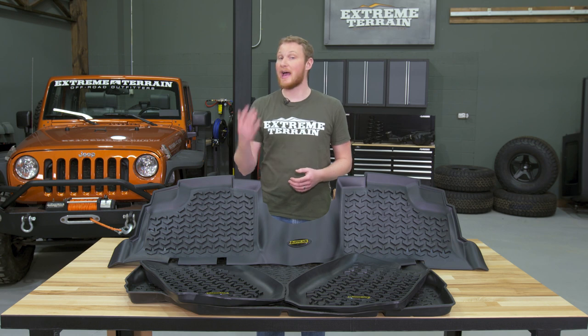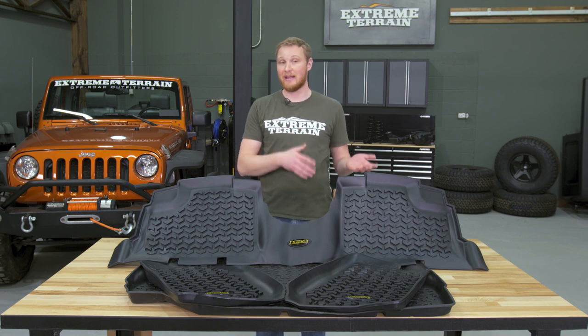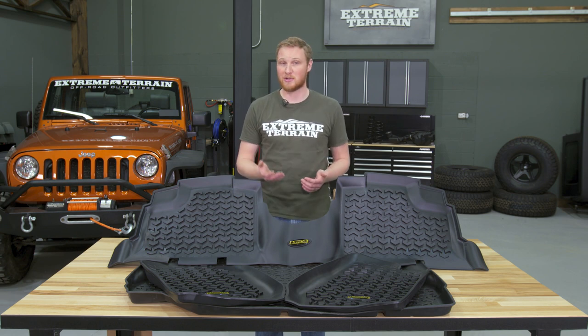Any of you guys who have had floor mats before without a good retention system will know that after you get in and out of the vehicle a couple times, the mats will move all over the place, and can even get bunched up underneath the pedals.